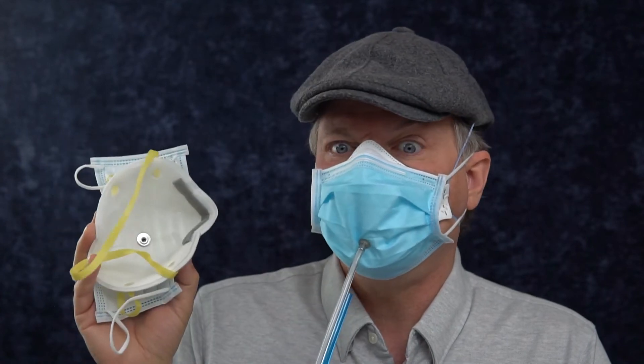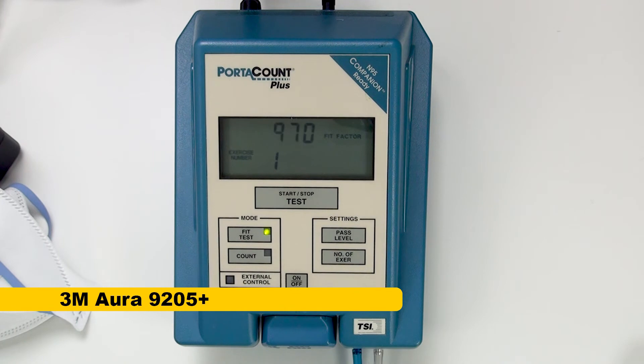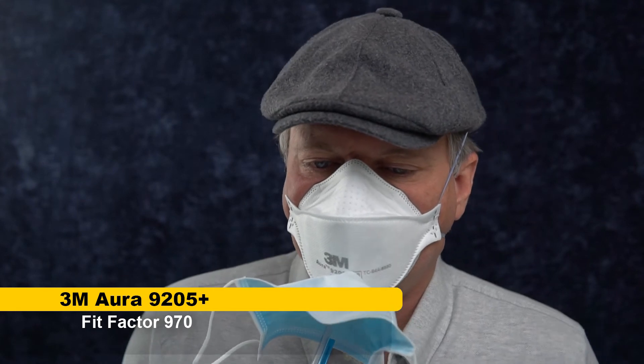I have also tested these 8210s the same way and got the same results, but let's double check it. I'm going to remove the surgical mask and we're going to test this to see whether or not the fit factor goes back down. 970. So it went down a little bit from having the surgical over.